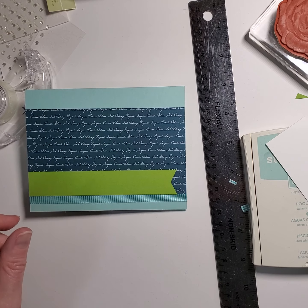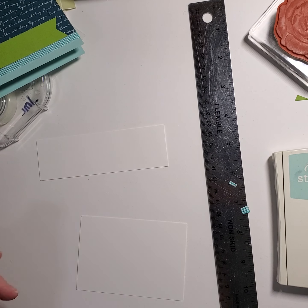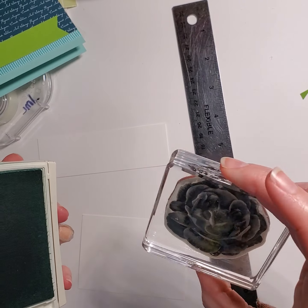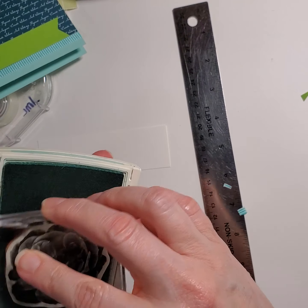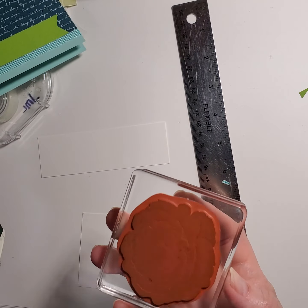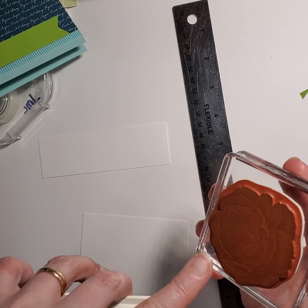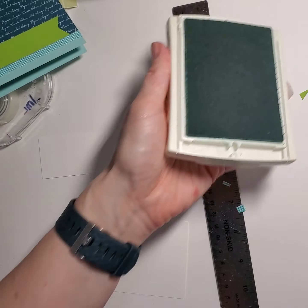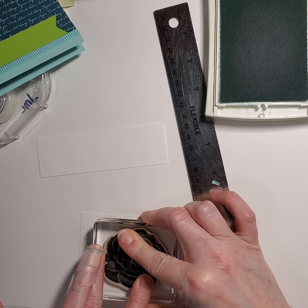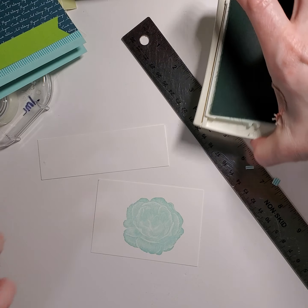Now we're going to do the flower and the words here. To do the flower, this is the little technique I wanted to show you too. So I'm using pool party. Now this is using the new distinctive stamp that is being patented right now by Stampin' Up. I'm kind of not thrilled with how the center was not coming out real well. I could probably take a sponge dauber and add more ink, or maybe a darker shade of ink. You see how the outside edges look great, but the inside's a little pale.